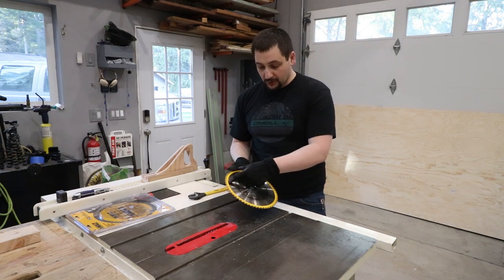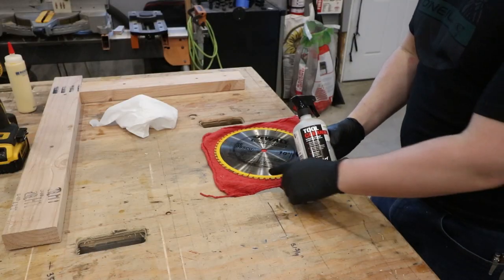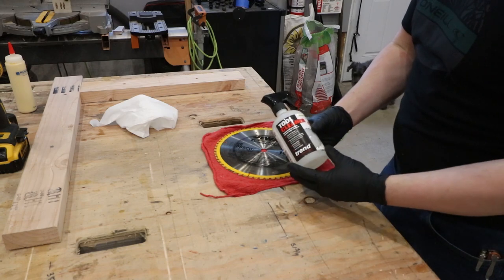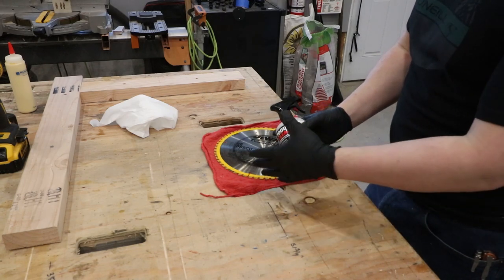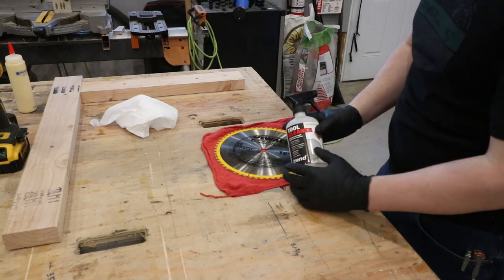First thing we're going to do is get all the old resin cleaned off in the area where I'm going to put some numbers. I'm going to clean some of the resin off of this — I use a tool cleaner from Trin, check out the link in the description. This is what I use to clean the blades between replacements. Basically you get wood resin, wood tar, pine — all sorts of stuff builds up on the blade.